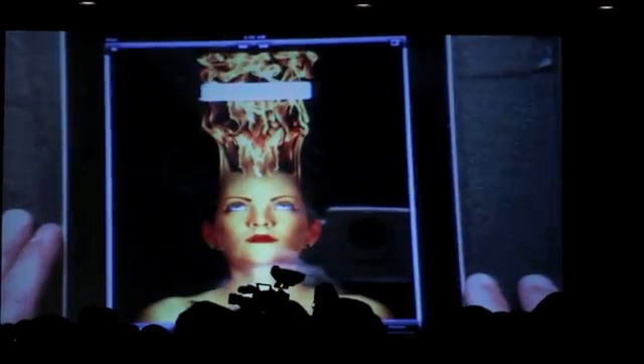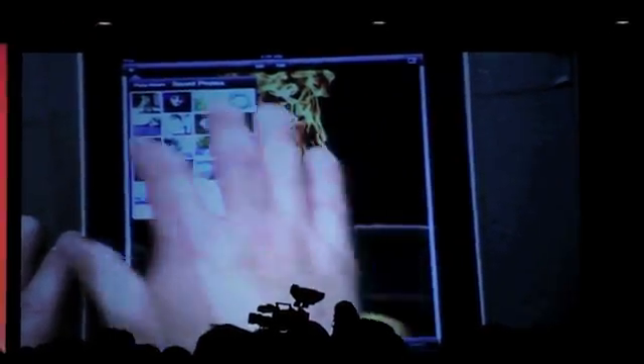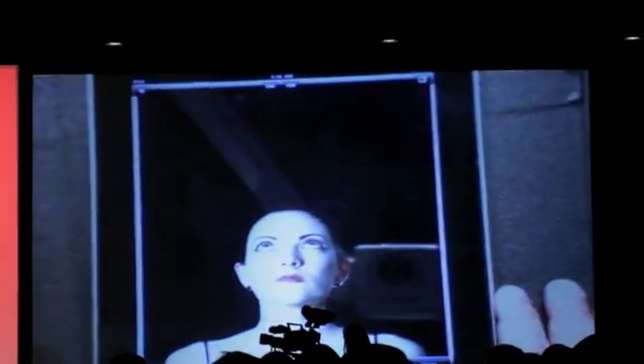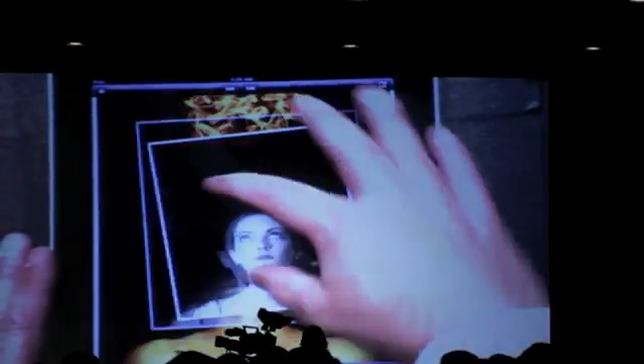I'm going to take an image here real quick. We'll start with this image of this fire hair. I'm going to come in and add a layer on top of that. This is the model before she was manipulated. I'm going to come through real quick and just show you the performance of this.